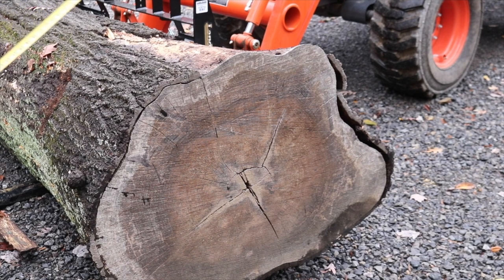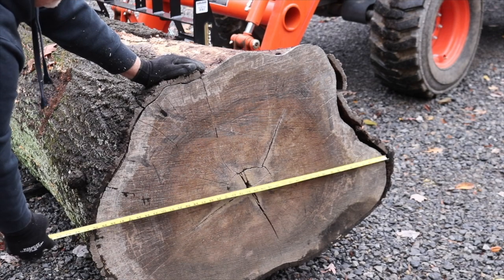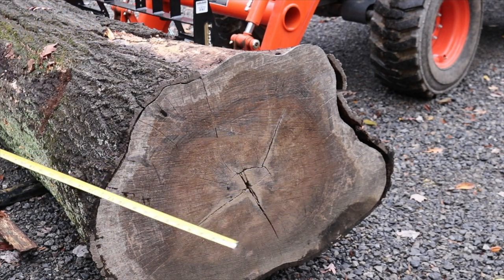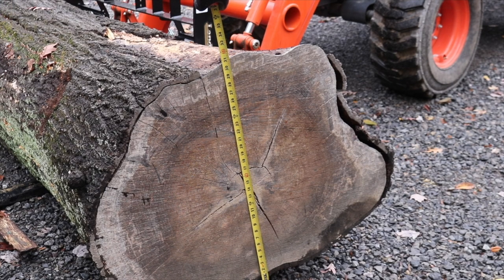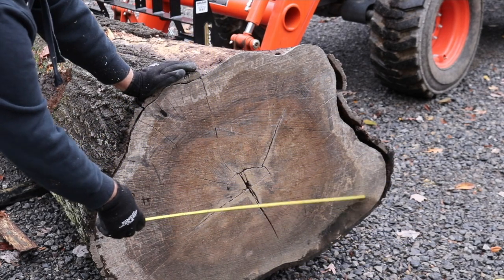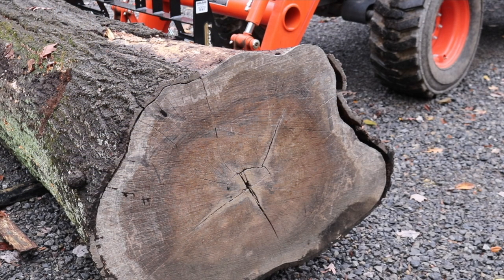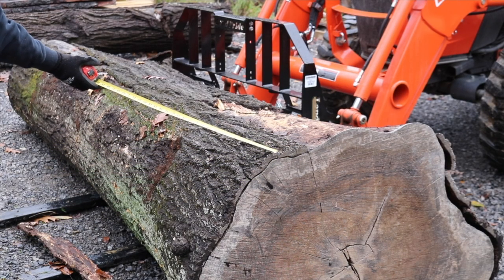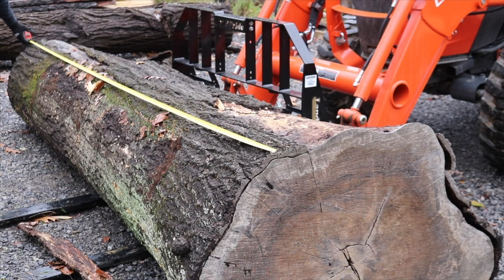This tree has a lot of taper to it. It came from down by the pond — it just kind of blew over one day and fell in. It was a real chore getting it out of there. I'm about 31 inches here, and this whole part right here I can trim off with the saw. Yeah, this is right at 12 feet actually.